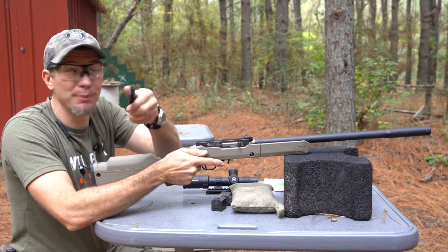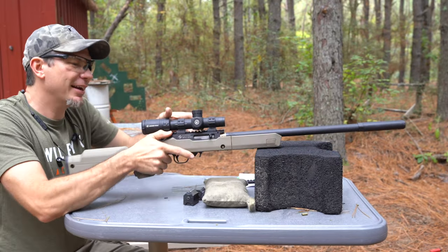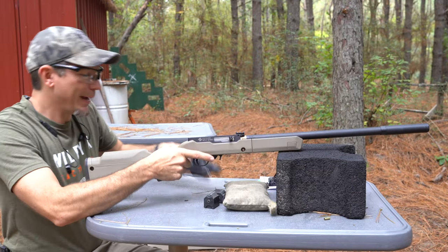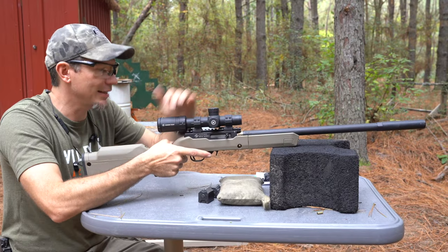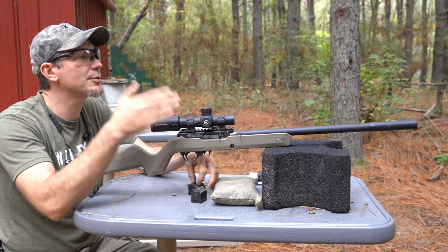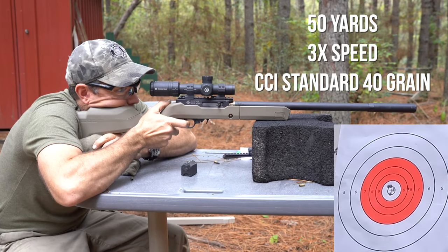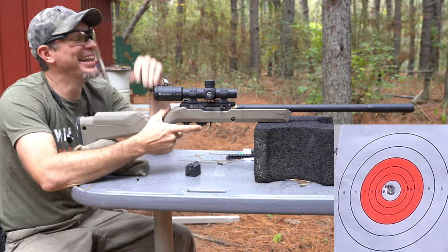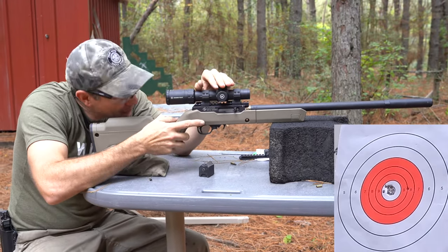We're going to pull this extra rail off - you can just buy extra rails, which is a cool way to avoid remounting optics. This Crimson Trace optic is kind of heavy; on a lightweight survival rifle I'd want a tiny red dot for compactness. We're going to put 10 rounds on target, and then do another 10-round test removing the optic every single shot.